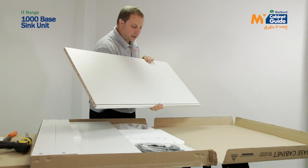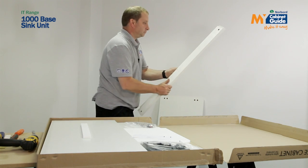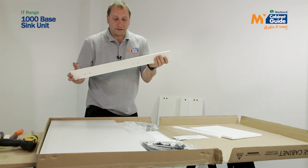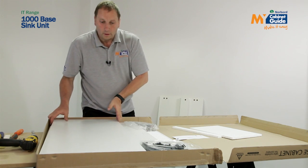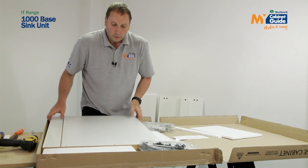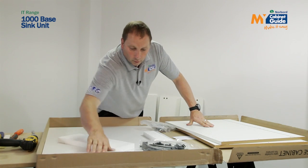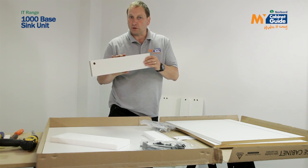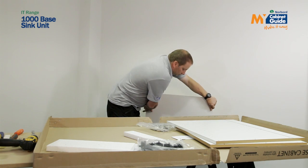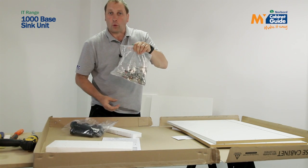Taking the panels out, I have a base panel, two top rails, a centre munting, a shelf, two side panels, a drawer rail — you don't need this if you're turning it into a sink unit — and the last panel is a back panel. You also have a leg pack and all the fittings required to assemble your unit.